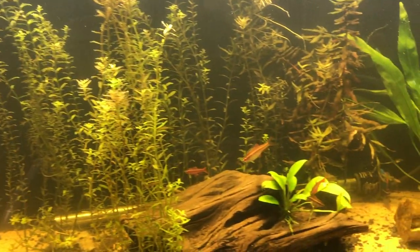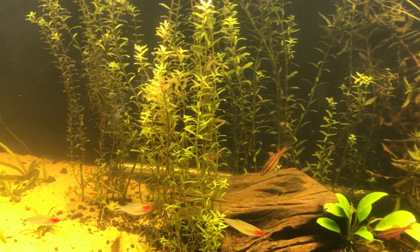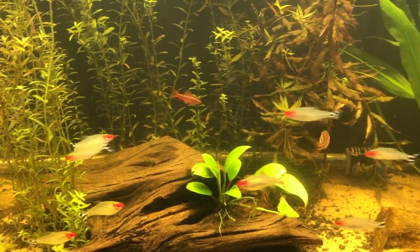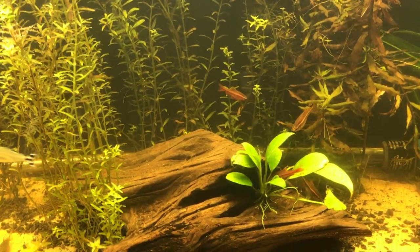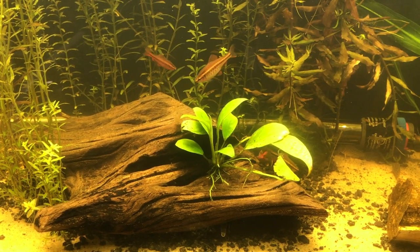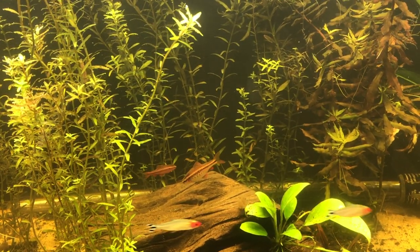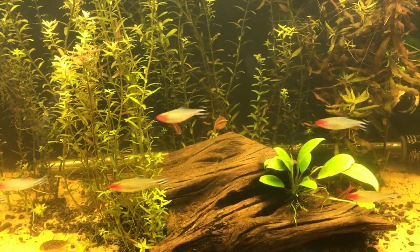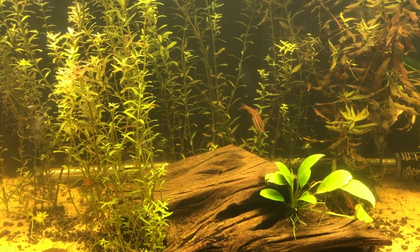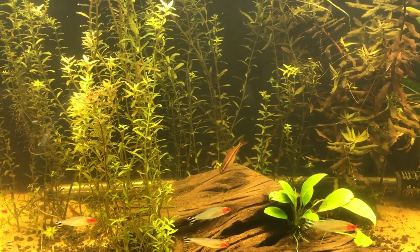My rummy nose tetras are happy — they're cruising around, beautiful fish, I really like them. Then I've got my cherry barbs. There's a male back there; females are larger and lighter in color. There's another male cherry barb right here and another female underneath. Looks like there may be some pairing going on with the cherry barbs.